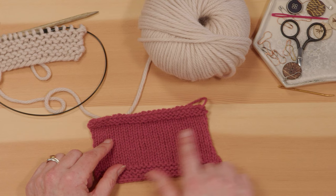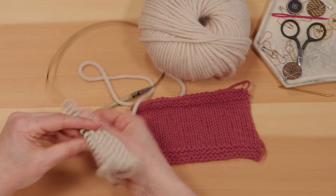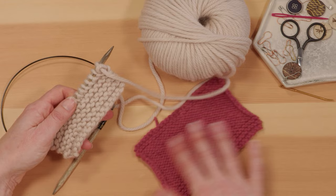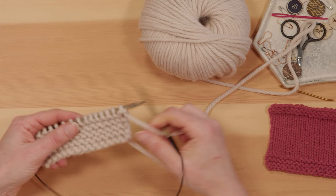To create stockinette stitch you'll have what's known as a right side and a wrong side of your work. The right side will be the smooth side and the wrong side will be the bumpy side. The smooth right side row would be a row of knit stitches same as we've done before with garter stitch, but then for the wrong side row we're going to introduce a new stitch called the purl stitch. Knit and purl are the two basic building blocks of knitting — once you've got those you can do pretty much everything.